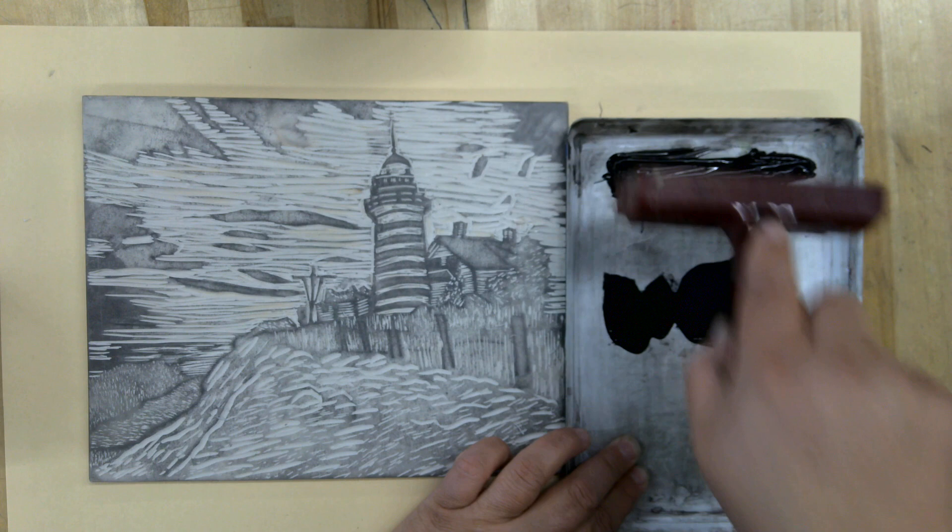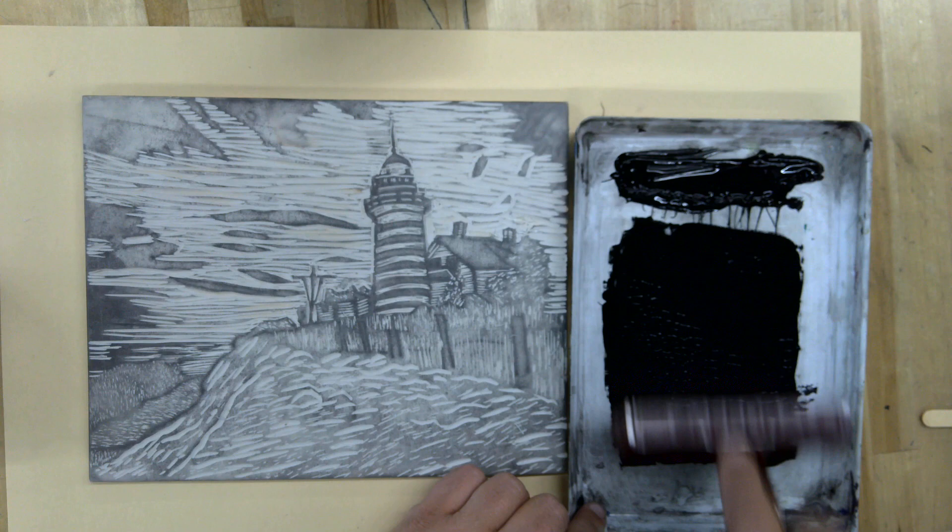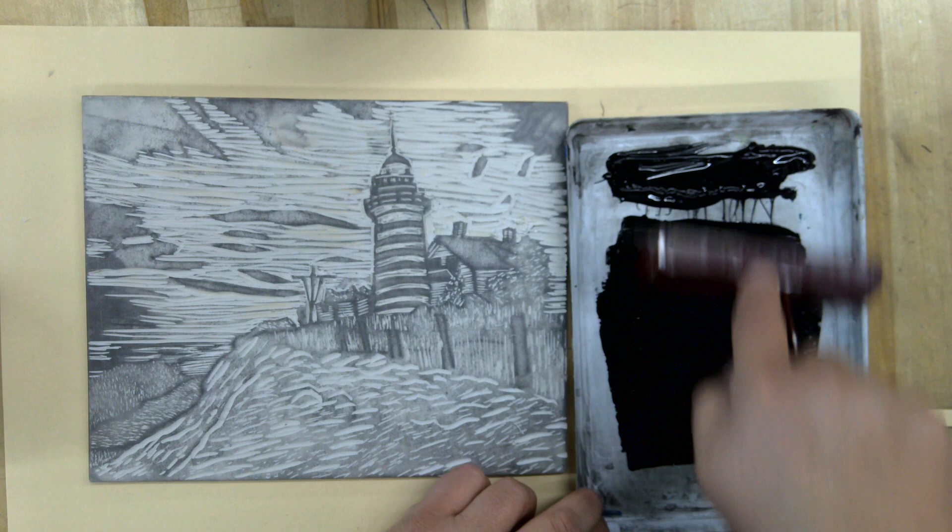Then we're going to take our brayer and I'm going to tap it here, pull it down, tap it, and we go back and forth until we hear that kind of slick noise in our brayer. You want to go all the way up and down so that the whole wheel of your brayer gets coated with ink.